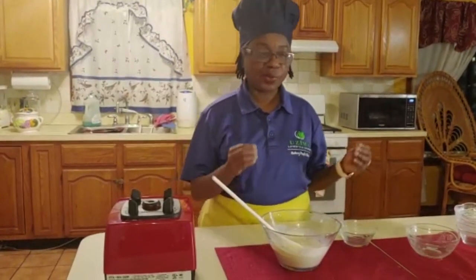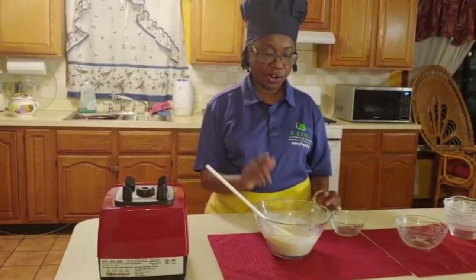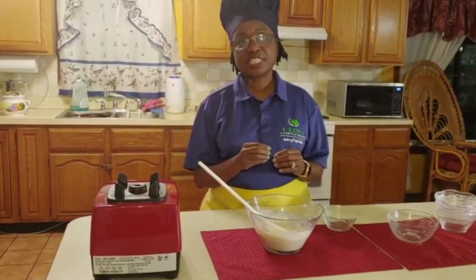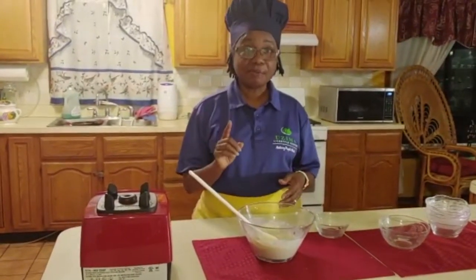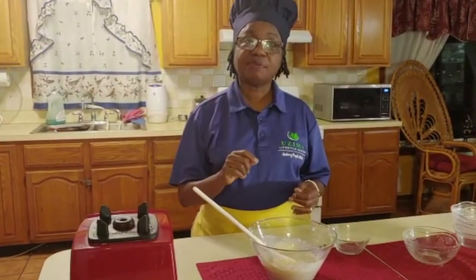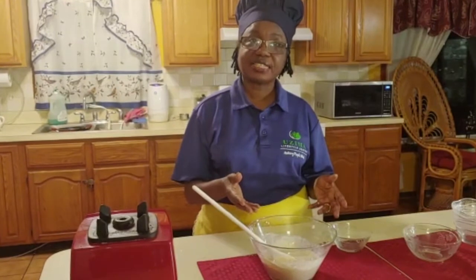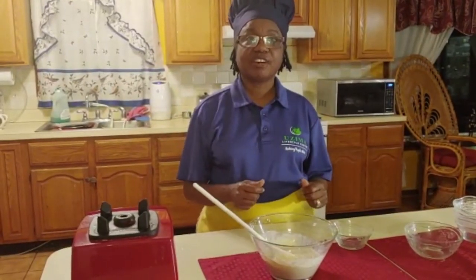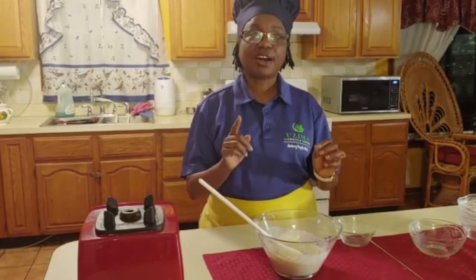So today we have made our green bean casserole and we have also made our tofu mayonnaise. I want you to try these two recipes - leave a comment on our page and let us know how yours came out. Remember to subscribe to our page and click on the bell so that you will be notified when new episodes are posted. Thank you very much for joining us today. I really enjoyed cooking with you, and I want to encourage you to remember: your body is God's temple. Take good care of it. Eat for optimal health.